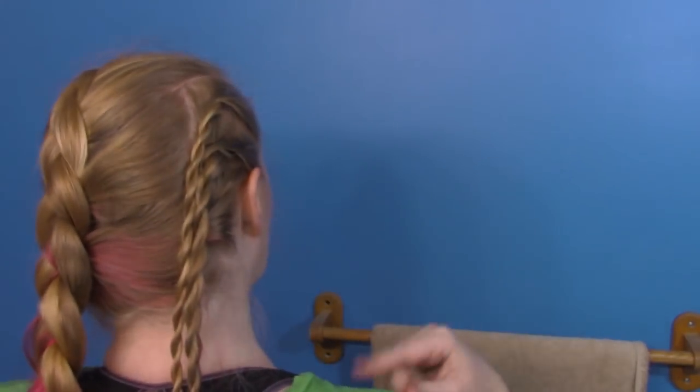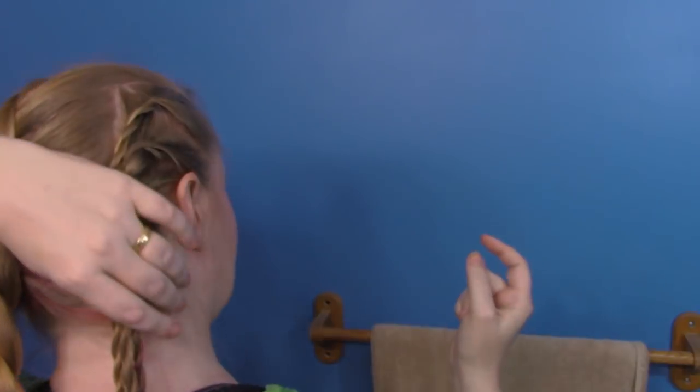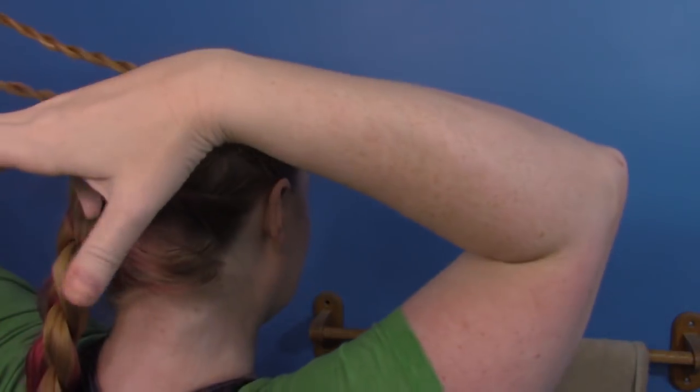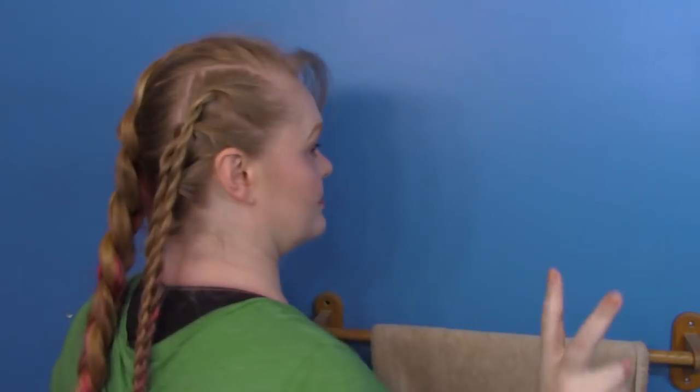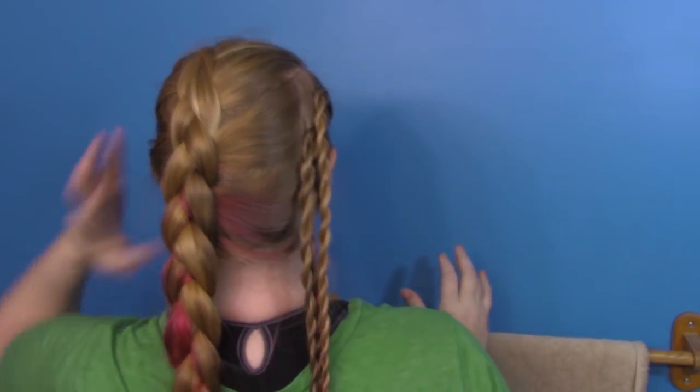Alrighty, dolls. All of that braiding is finally done. This is how it should look for now. We should have one big Dutch braid on the side and three little rope braids on this side — not French or Dutch or lace, just three rope braids. Since we did it kind of Dutch pigtail style, it will hang behind your back if you need it to. It's also a side braid for those of you who wanted a side braid.